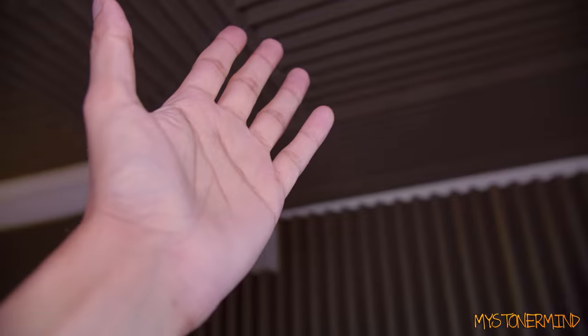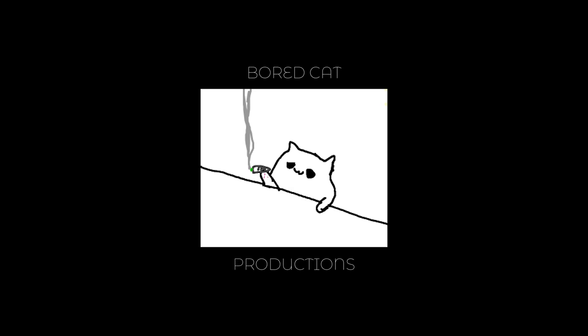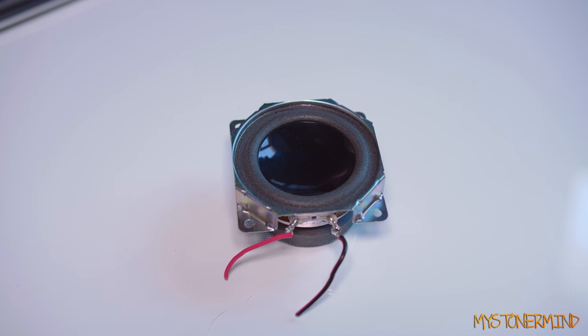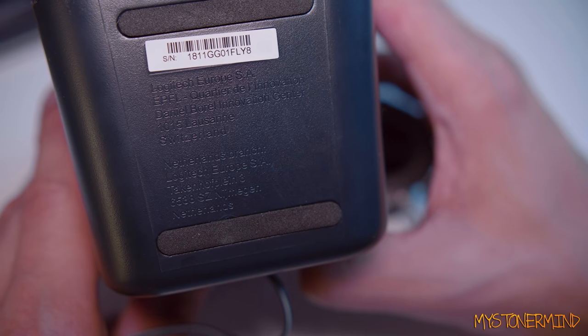The weather's nice, the window's open. Should we maybe burn something? First up we've got this. This is out of the Logitech — let me check — I think it's a Z150.